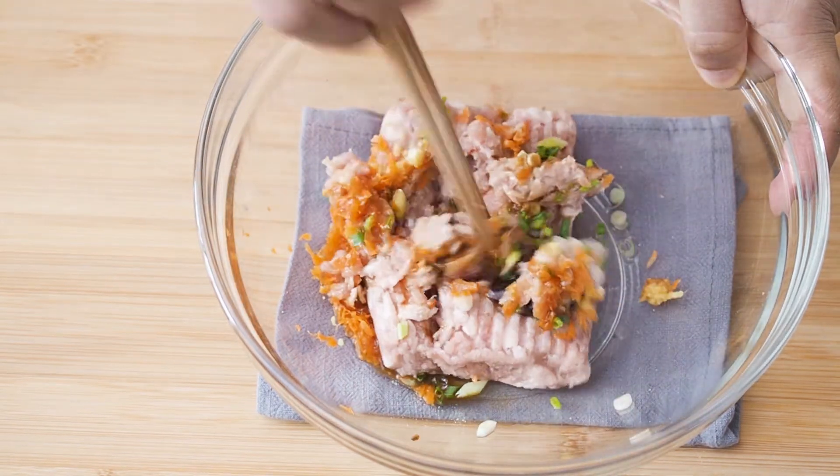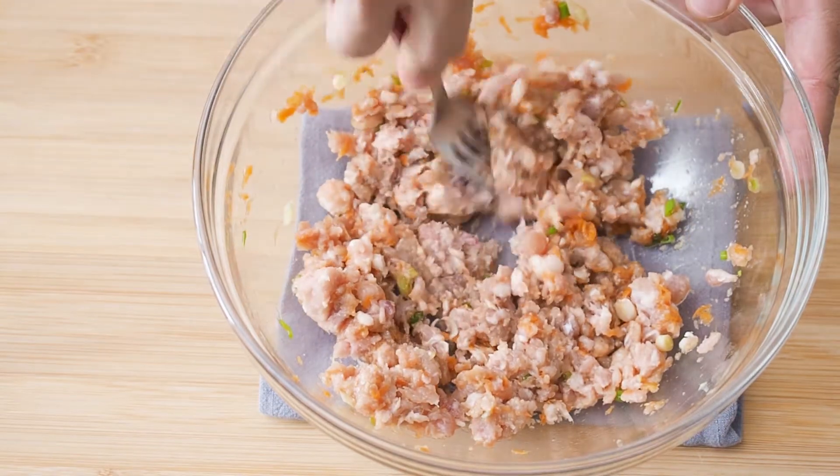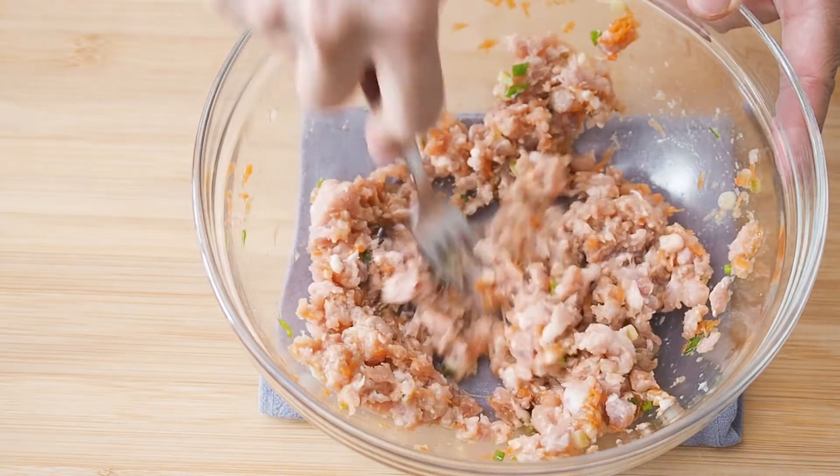Mix and combine the ingredients. It's easier to use a fork here.